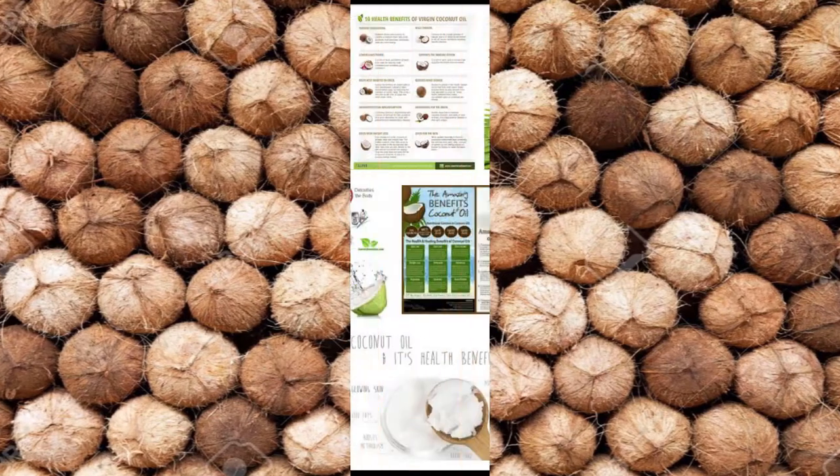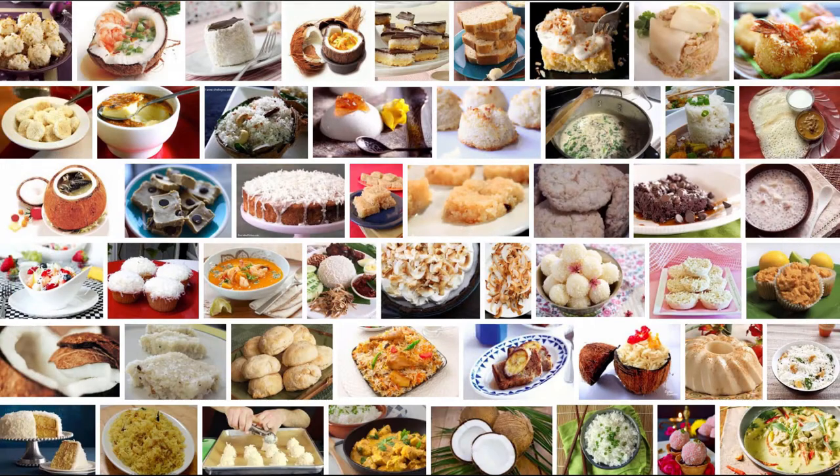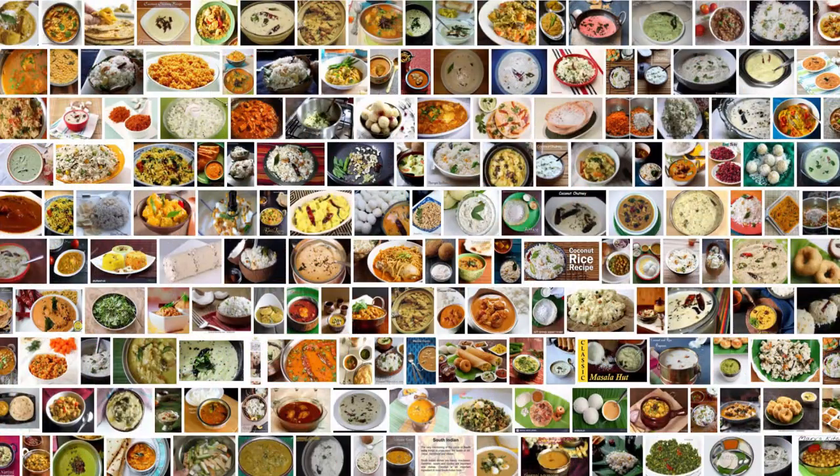Hi friends, coconut is very good for health. It's used for making many delicious dishes. In some parts of India, especially in southern India, coconut is a must for cooking.